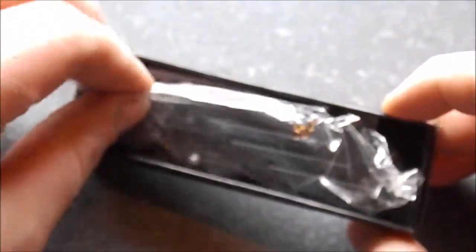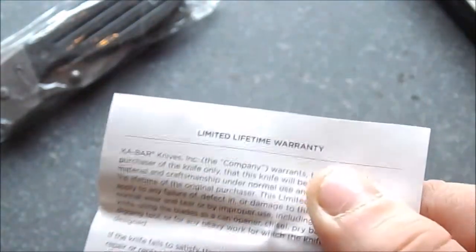I did do an unboxing a while back with this knife, so I have used that, of course, to carry it. I've got some Ka-Bar literature here — I think it's some kind of maintenance manual or something. Limited lifetime warranty. Basically it's the warranty and all that kind of good stuff. In the box, that's it.